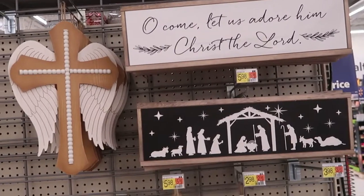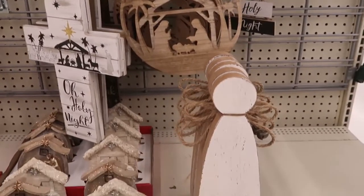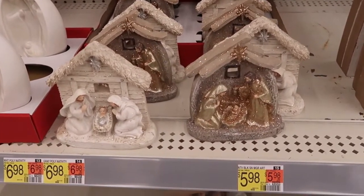They always have a nice selection of nativity or inspirational type decor. I'm really loving that angel there — I think it's so pretty.